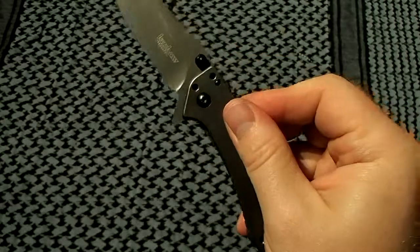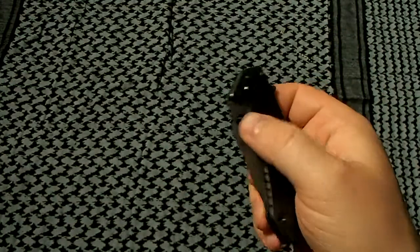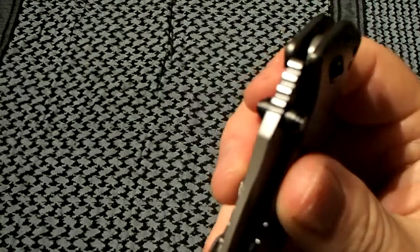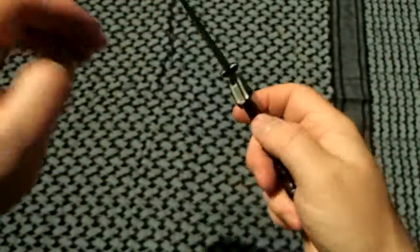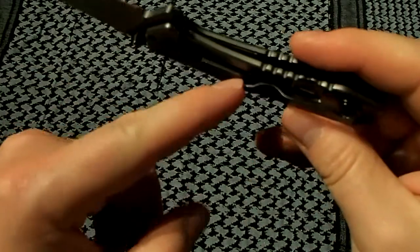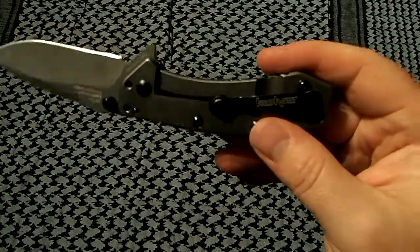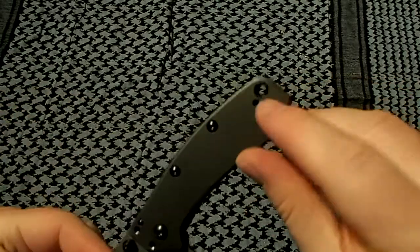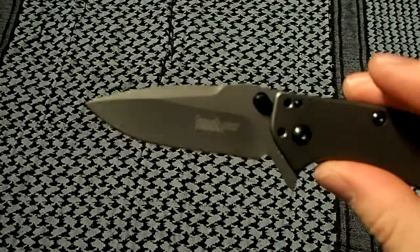There are dual deployment options: a flipper, which is very fast, and thumb studs — this is a Kershaw SpeedSafe assisted-opening knife. The thumb studs have a nice stepped, almost pyramid design and they work quite well too, but I tend to be a flipper guy. It's a frame lock with an over-travel stop, typical of Hinderer-designed knives. It has a four-way pocket clip — it came tip-down but I switched it to tip-up — and there's a lanyard hole tube as well.